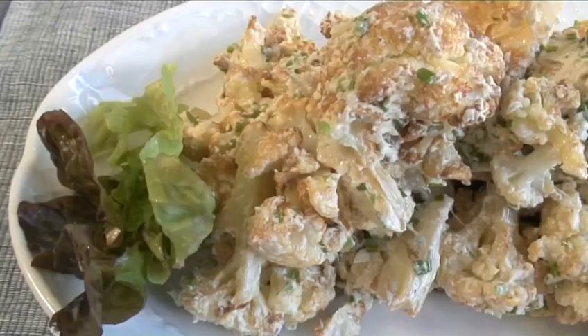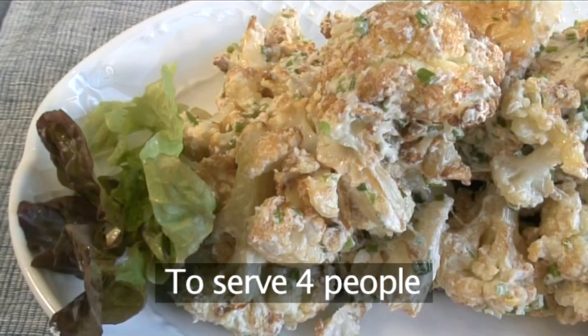Hello and welcome to Videojug. We're going to show you how to make a cauliflower, tahini and lemon salad. This recipe serves four people.